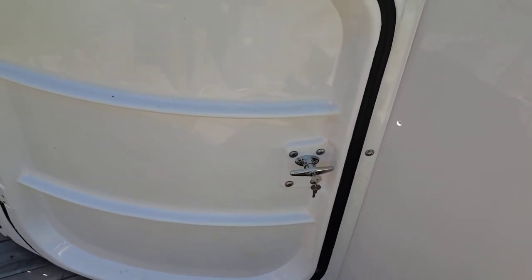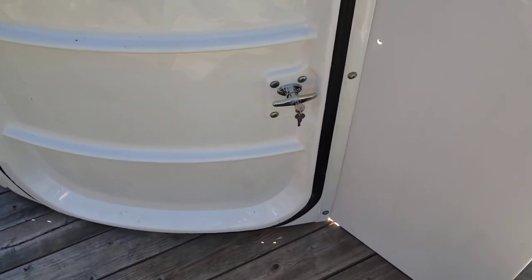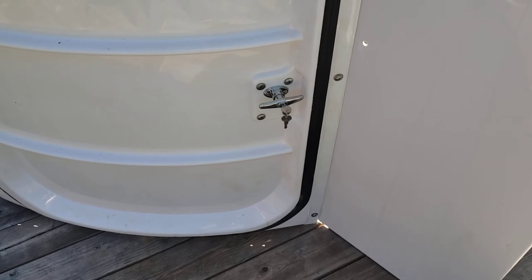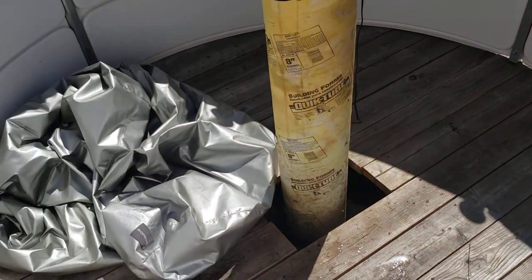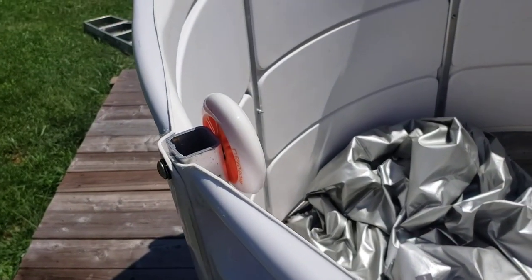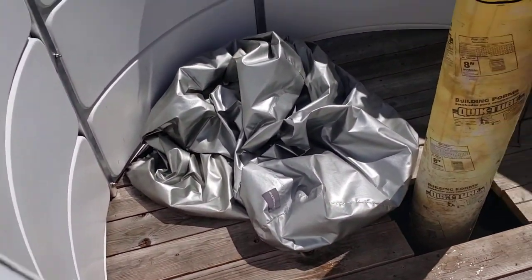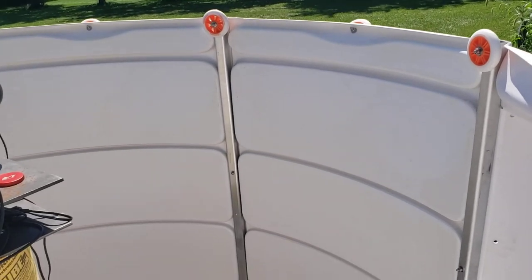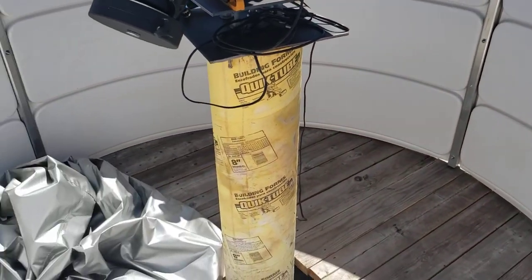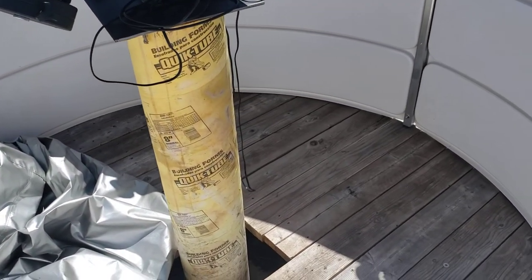Not bad though — I'm very happy with it. I may end up putting some other kind of securing device on this door; haven't decided yet. We'll see how solid everything is once the dome's in place. It wobbles now, but it's not bolted down and the dome's not on — once that's in place it'll be much more secure. Overall pretty good. Sorry it's a 10-minute video, a lot longer than I wanted to go.